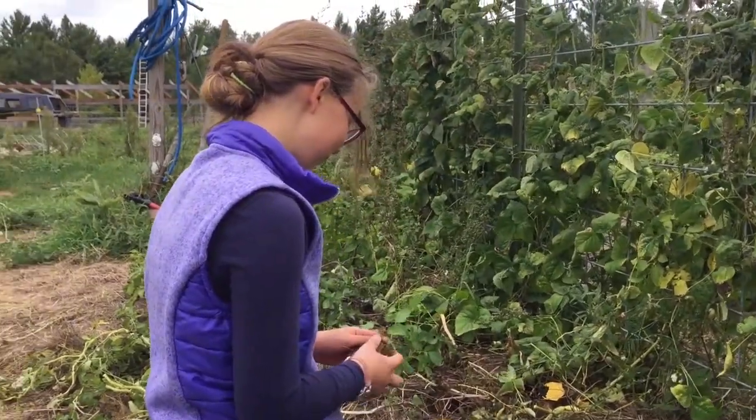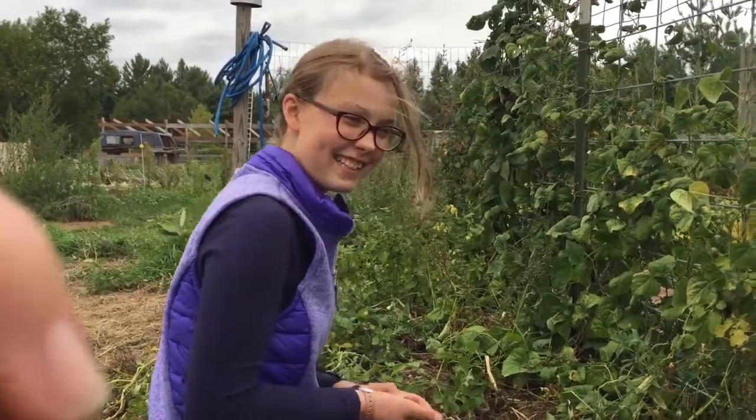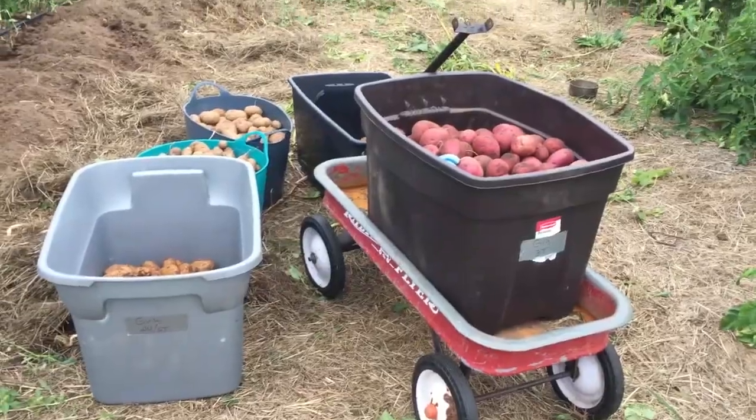Go potatoes! We dig to the right and we dig to the right. We dig to the right and we dig to the left. We are the potato diggers and we will dig, dig, dig!